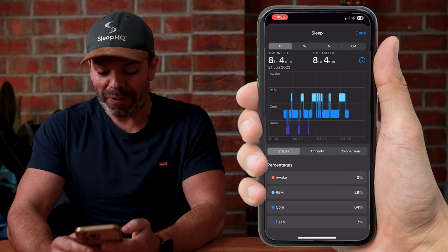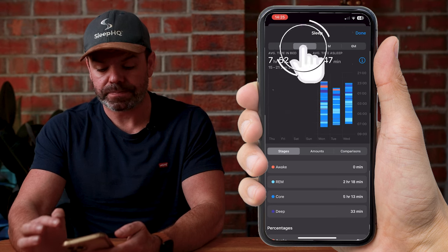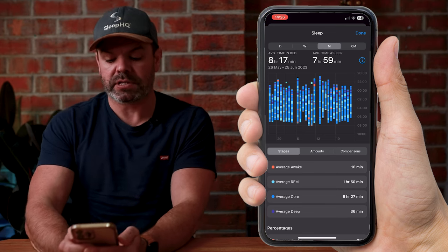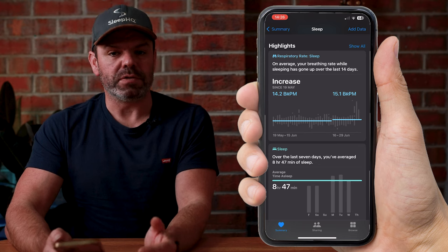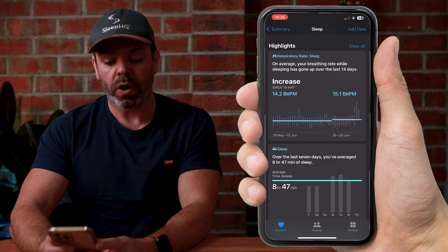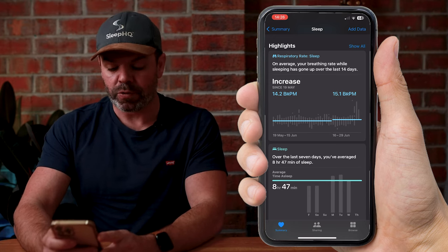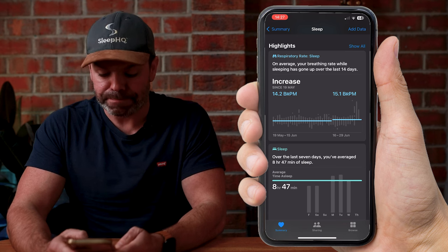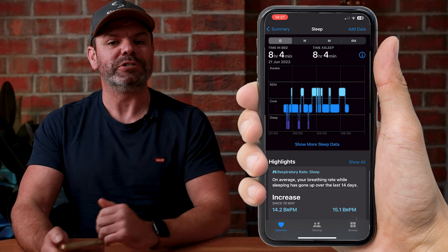It's a pretty nice-looking sleep cycle for that particular night. You can also look at trends over the week or month — for example, average time in bed: eight hours and 17 minutes, average time asleep: seven hours and 59 minutes. Apple will also give you insights and highlights. For instance, you can see that on average your breathing rate while sleeping has gone up over the last 14 days — in my case because I've been sick — from 14.2 breaths per minute to 15.1 breaths per minute.